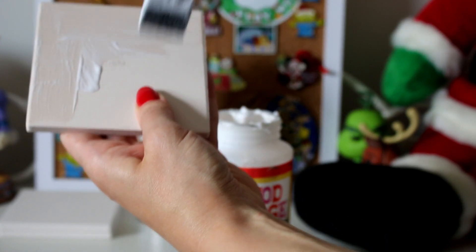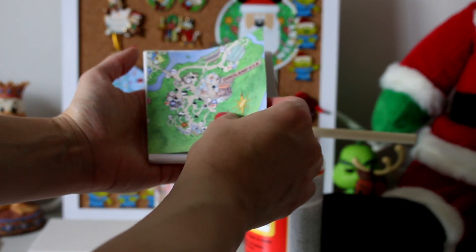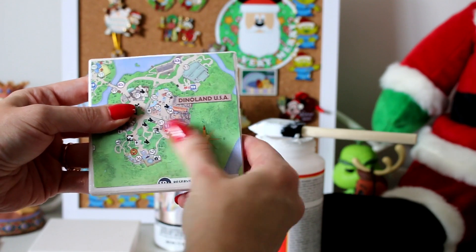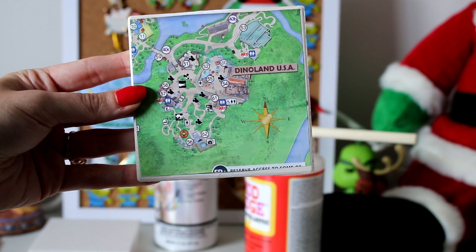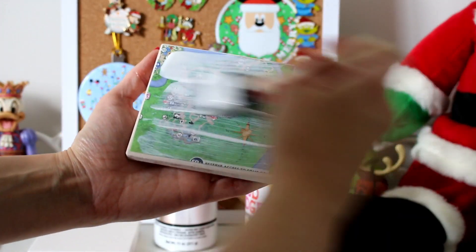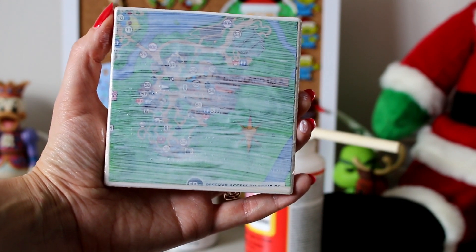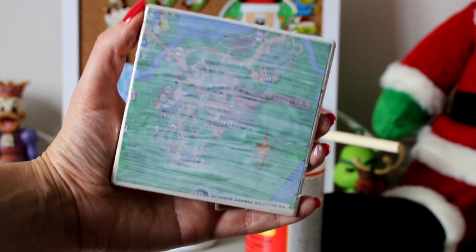It really doesn't matter which direction you go in for the base coat, but when we apply it over the park map, you're going to want a consistent motion — because you will see the streaks when it dries. Then you're going to take your park map and just lay it over the coaster, position it how you'd like, center it the best you can, and try to get rid of any air bubbles. Now we're going to put another layer of Mod Podge over the coaster, moving the brush in one specific direction, because again, when it dries, you will be able to see the streaks. We are going to do a total of three coats.